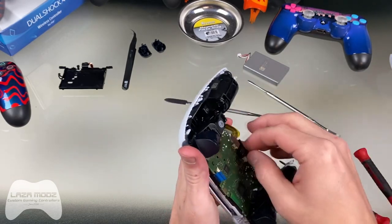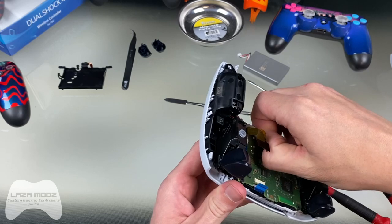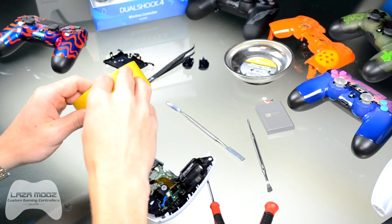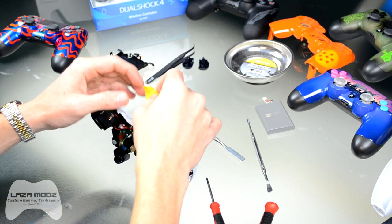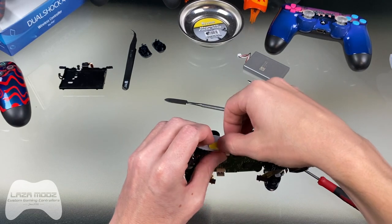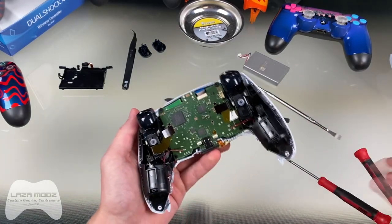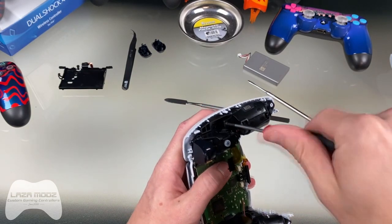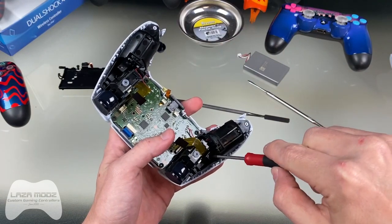Wiggle that out, and there's also a tab right here for the front microphone — remove that as well. It's good practice to get some masking tape: for the front microphone ribbon cable it tends to get trapped underneath the controller when you put it back together, so just tape it up to the front part of the shell. Now that you've got all of the ribbon cables disconnected, there are a couple more screws — one right here and one right here holding the chassis in place. Take those out and put them somewhere safe.